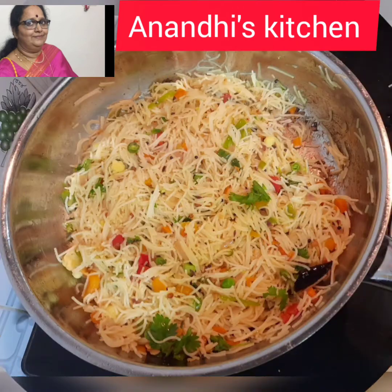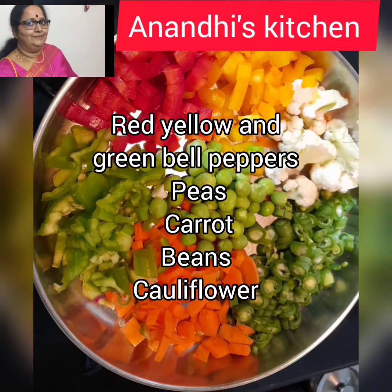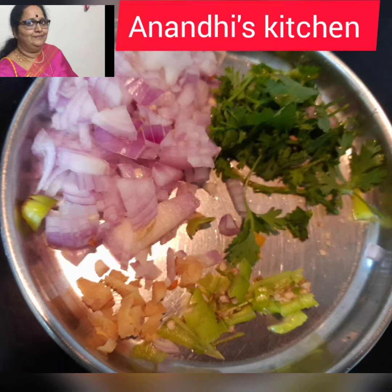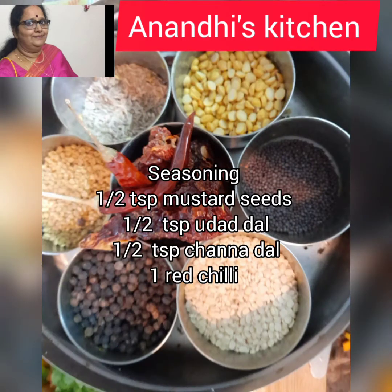Here I have taken some bell peppers — red, yellow, and green — peas, carrot, beans, cauliflower, and I have chopped one onion finely, one green chili, some ginger, coriander, and curry leaves. For the seasoning: mustard seeds, urad dal, chana dal, and red chili.